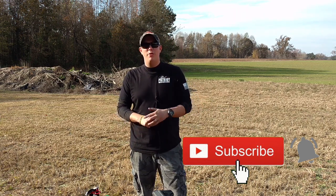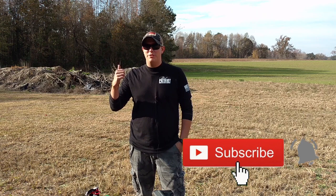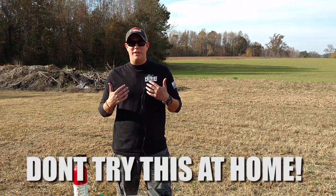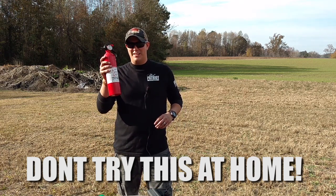Now if you like these kind of videos, make sure you hit that subscribe button down below and hit that notification bell so you get notified every time we upload new videos. Now I don't want you guys to worry because I am a self-proclaimed professional, and we do have plenty of safety measures just in case.